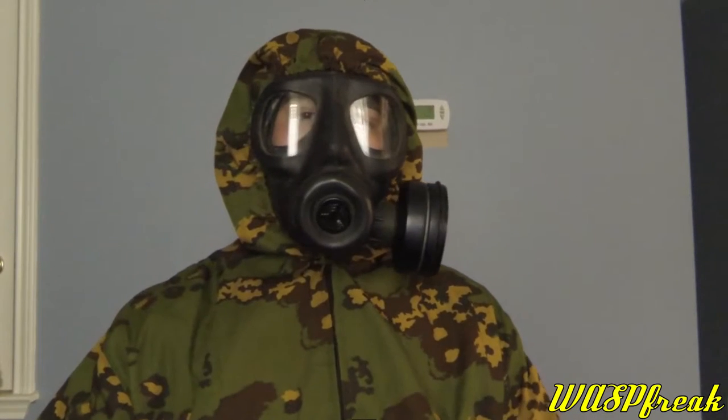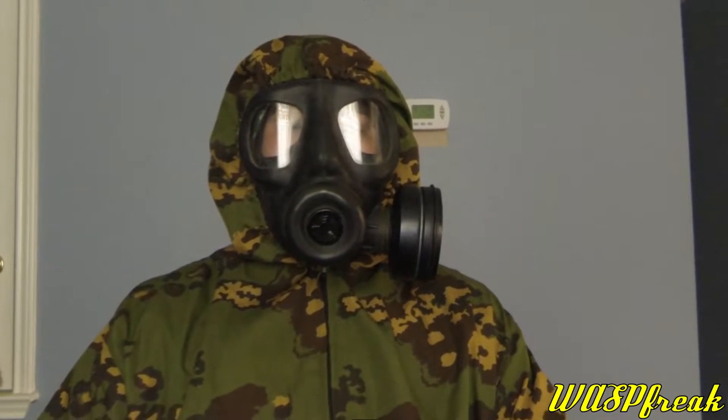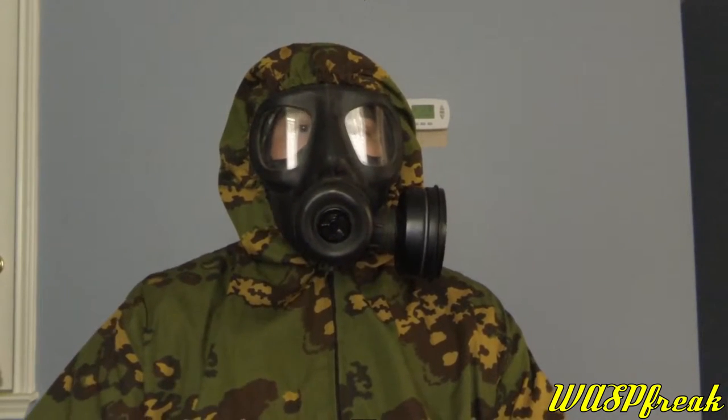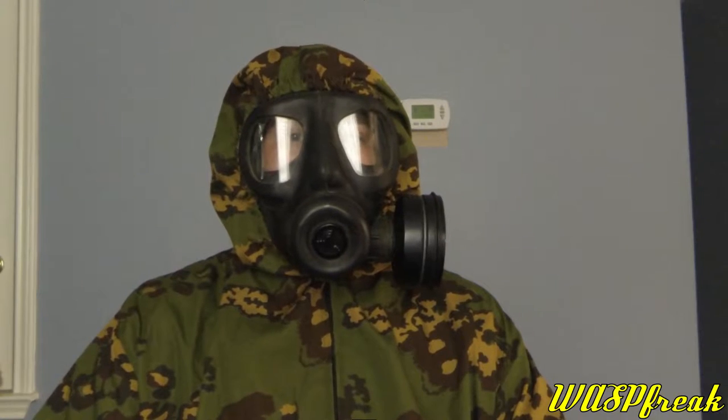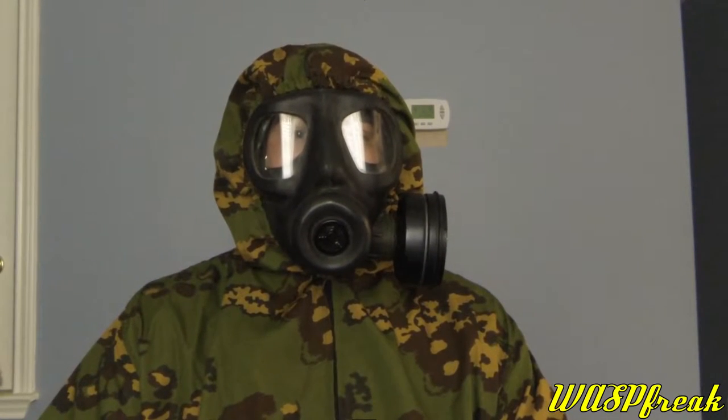Hey guys, Russrick here to talk about my recently acquired British Avon S6 gas mask. I got this from a fellow collector who used to run a channel here on YouTube called Retro Respirators. The channel is now dead, but I'm extremely excited to get this.